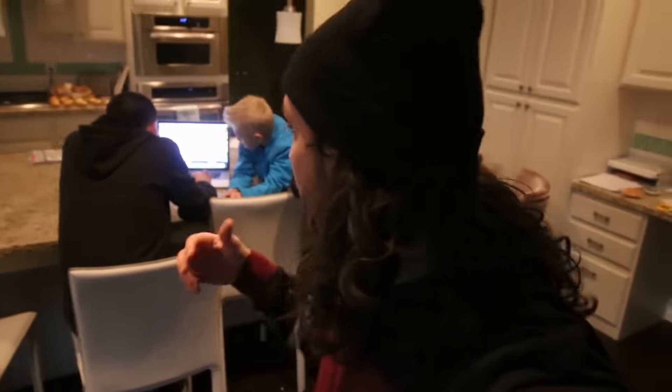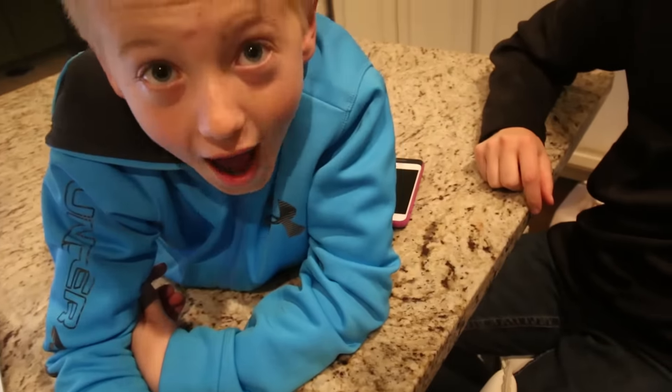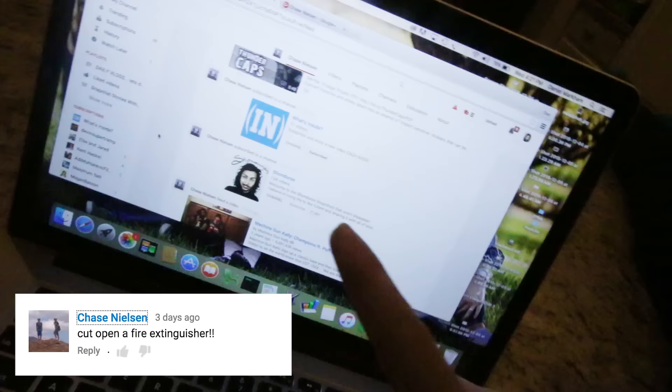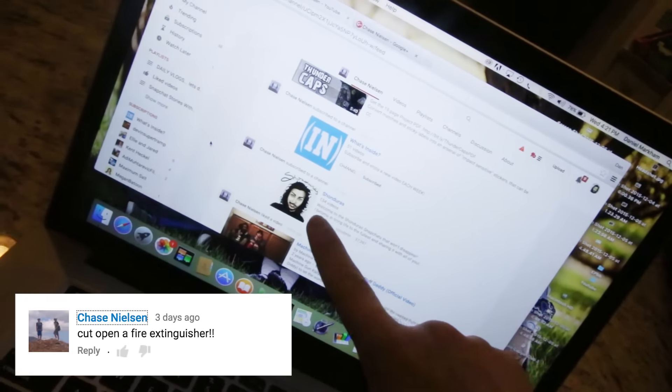We are taking all the people that commented on our last behind the scenes with What's Inside who said 'fire extinguisher' and putting their names into a program. We'll randomly generate one winner and announce them now - you will get a free Boosted longboard. We have a winner! Chase Nilsson. He subscribed to Shonduras and What's Inside the same day. Chase Nilsson, you got a new longboard, bro - compliments of What's Inside and myself. So keep enjoying our videos.